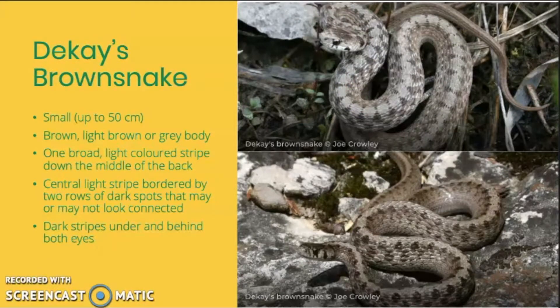Next is the DeKay's brown snake. This is a small snake that can get up to about 50 centimeters in length. Its body color can be brown, light brown, or gray. They have one broad light-colored stripe that runs down the middle of the back, bordered on both sides by a row of dark spots. In some individuals, these spots can look connected, making them look more like two dark lines bordering the light stripe. DeKay's brown snakes also have a dark stripe under and behind both of their eyes.